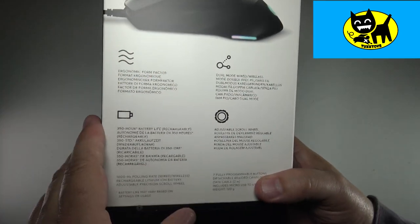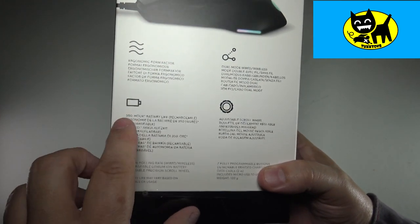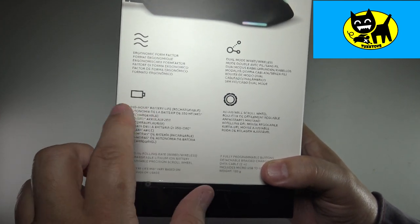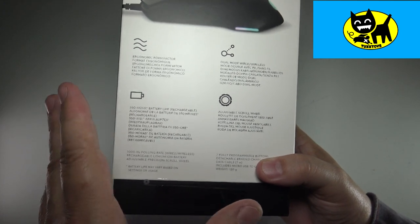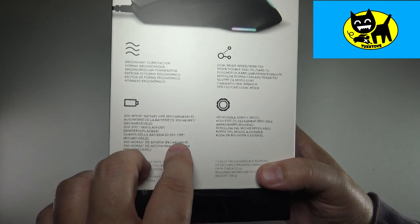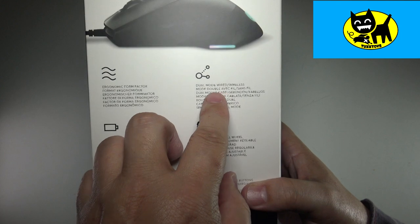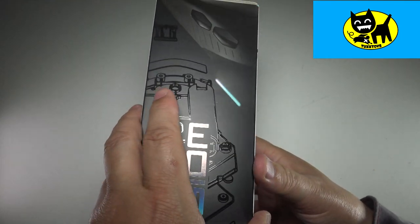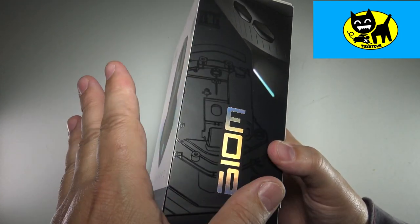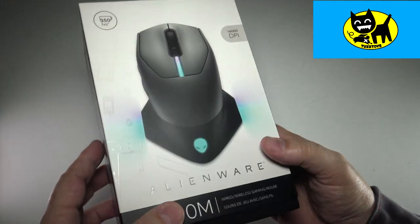The back talks about a few features - it's an ergonomic form factor, which we'll talk more about in a second. It has a 350-hour battery life, which is actually really good. You can play a lot of games with those 350 hours. There's an adjustable scroll wheel, which we'll also talk more about. And it is dual-mode wired and wireless, which is a little unique because most mice are either wireless or wired, but not both - which really makes this cool.